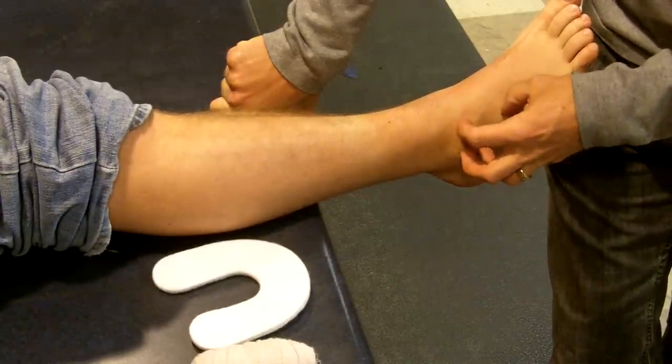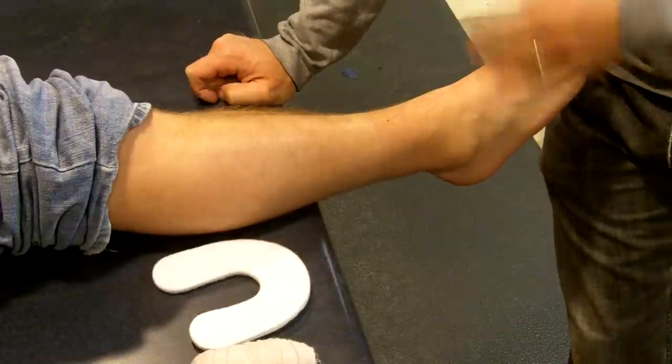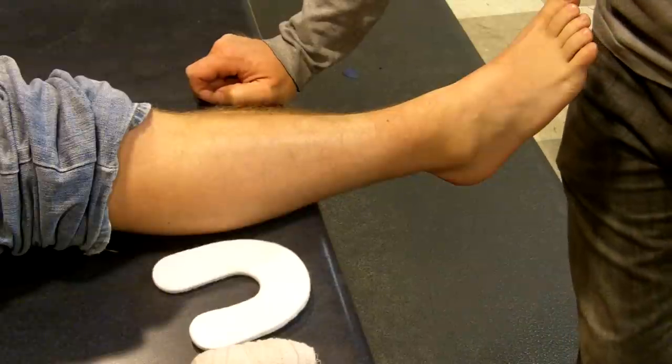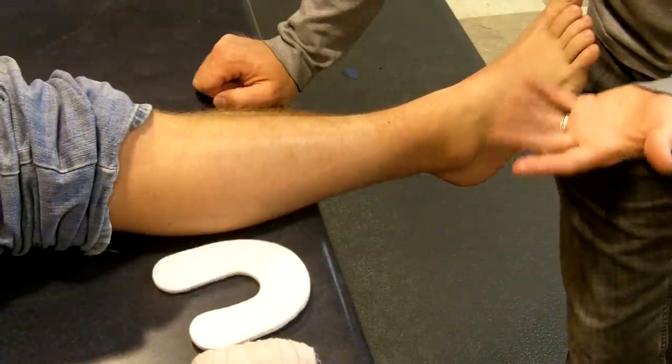We get a lot of swelling right here. The reason that we're worried about swelling is it's the number one thing that's going to slow the body's ability to heal this injury. So if we can get the swelling out of there, ideally his recovery time is going to be less.